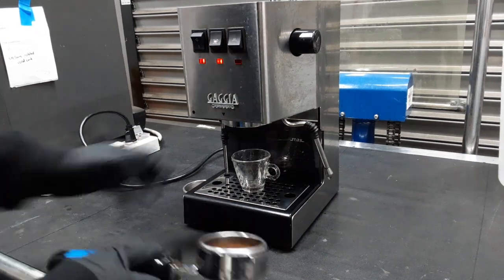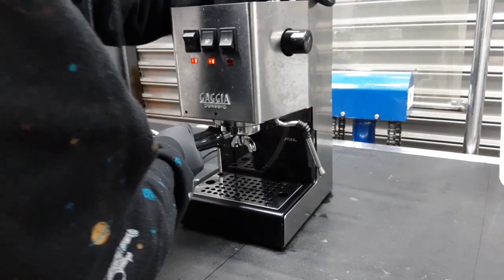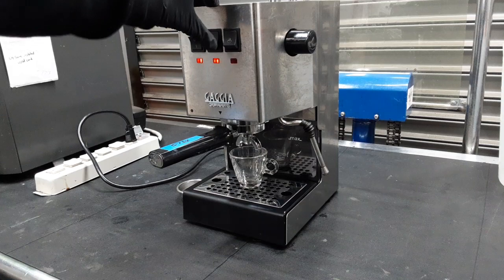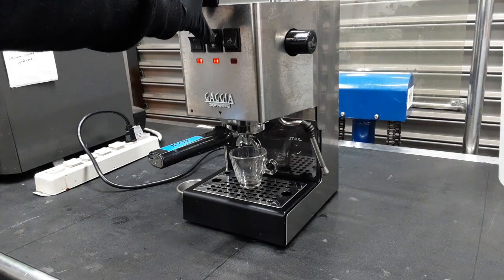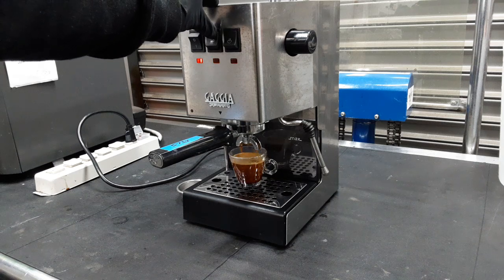So here's the first one. Here's that first shot. And we're using our test coffee for this.